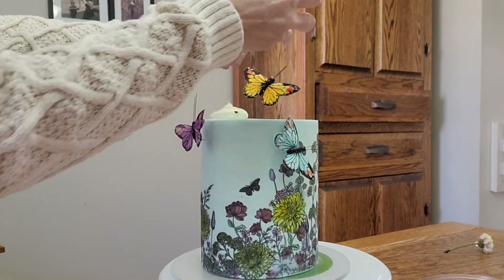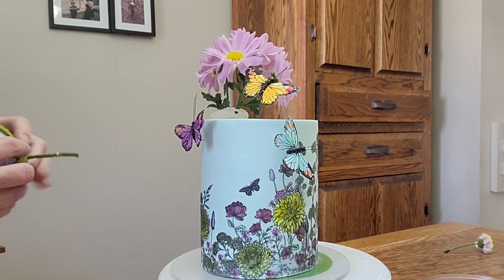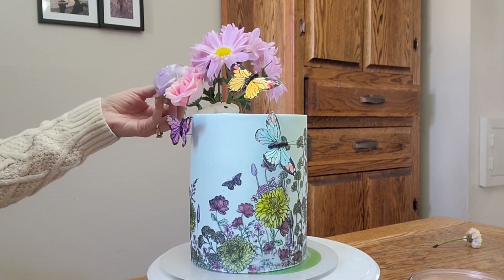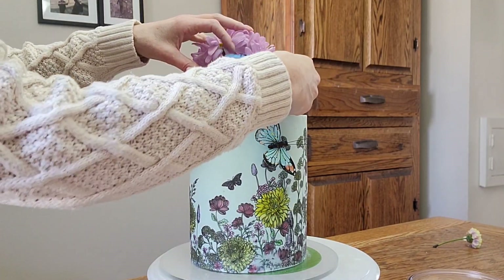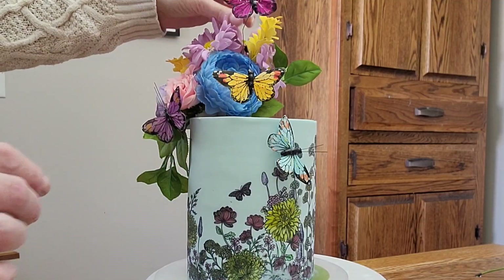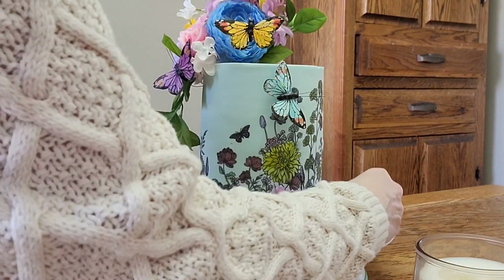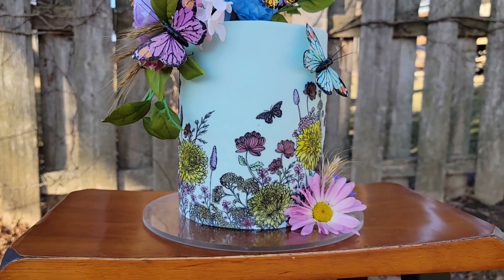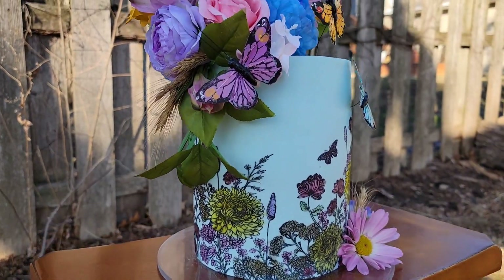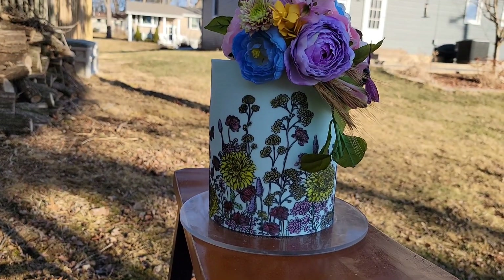Now that we have our coloring done, we're going to put on the flowers. Since the flowers I had used the day before obviously did not survive the night, I had a few left over and I'm just going to incorporate a few more silk flowers to fill in the difference, using buttercream to get the flowers to stick. Since the butterflies are already on there except for one I put back on, I just kind of worked around those. I do apologize — the angle here is not the best. I struggle with getting my camera level constantly.